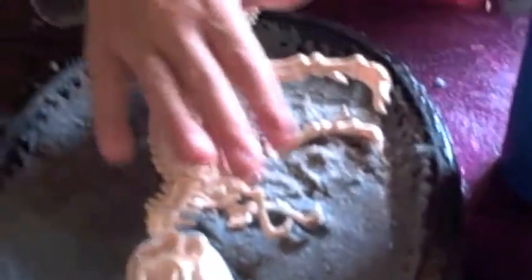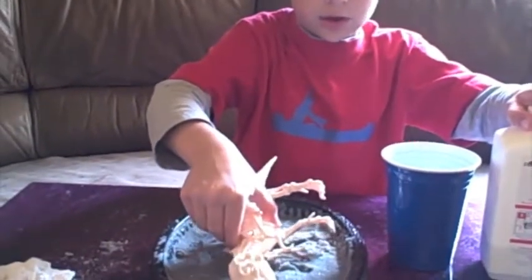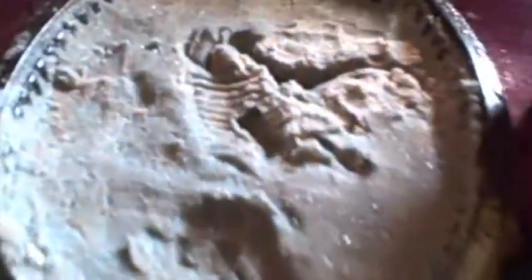Make sure to press it down nicely so you can see the whole body. Then we're going to pull it up slowly. See that impression? Now we're going to open the plaster.